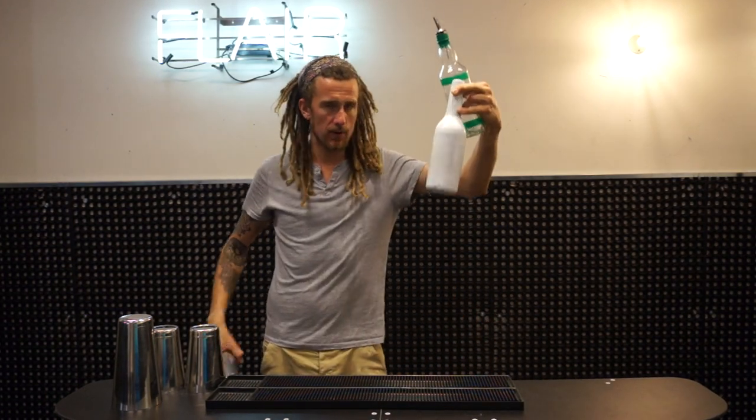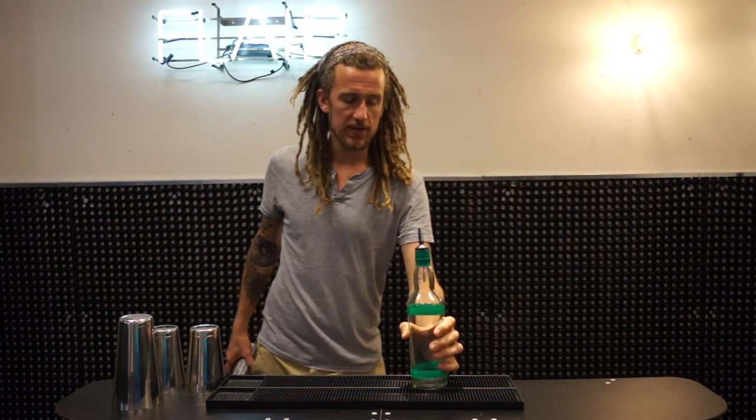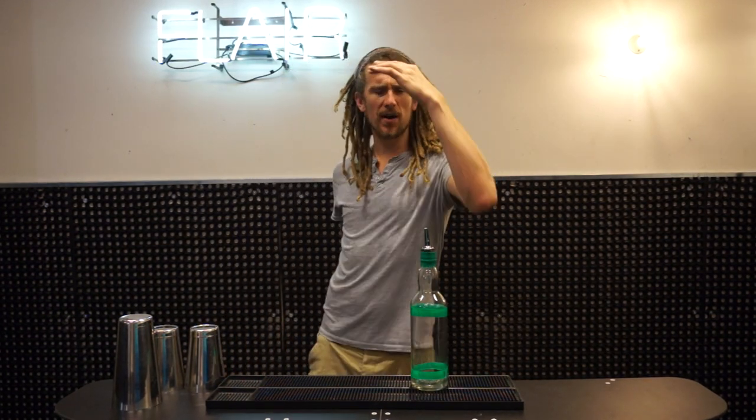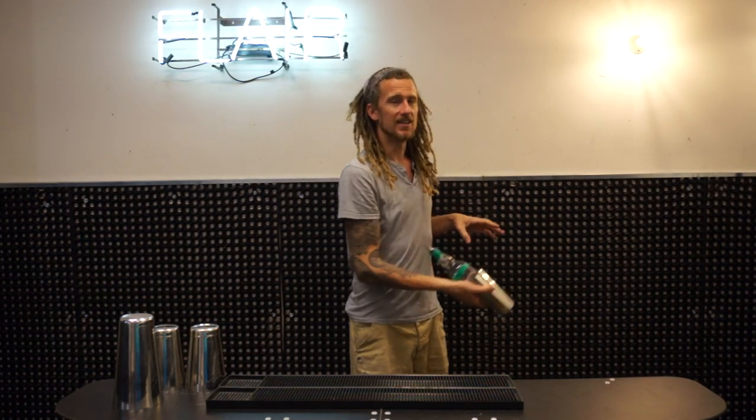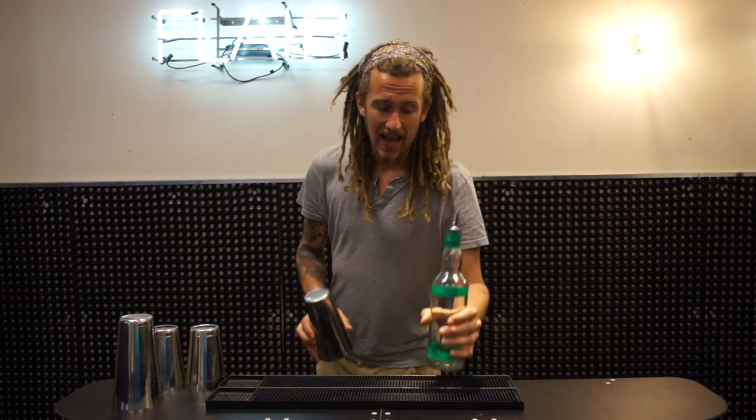I always recommend starting with a plastic bottle, but it's also fine to start with a metal tin. This move can be kind of noisy — it makes a less satisfying sound compared to the plastic bottle, which gives a more satisfying sound.